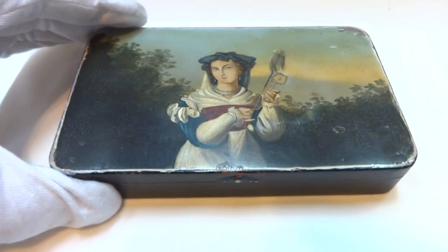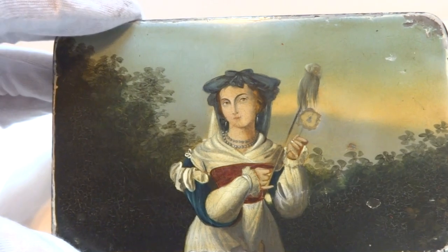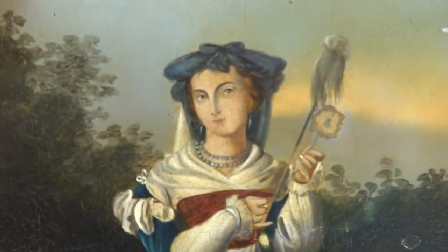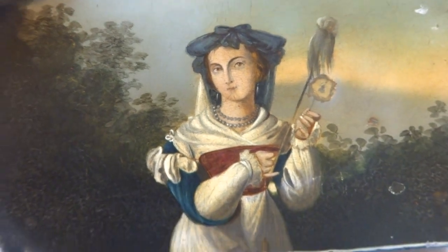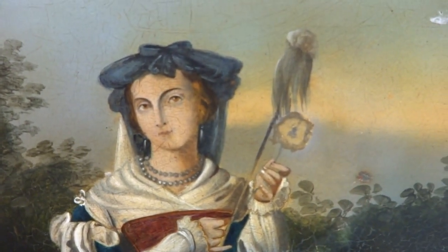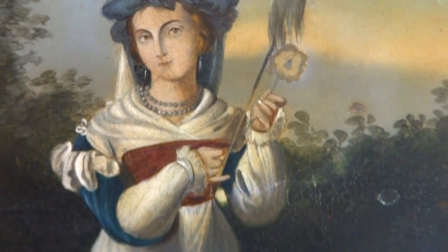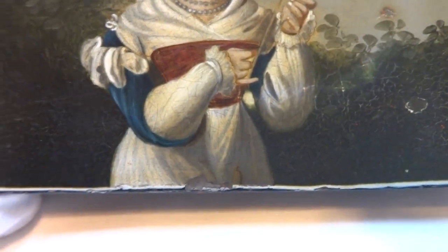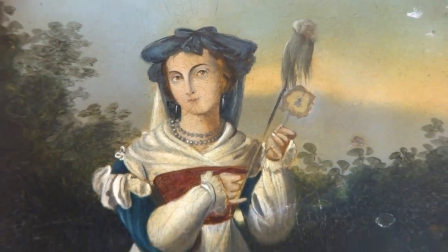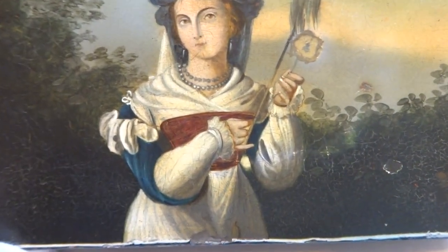I'm making a short video to demonstrate an antique musical snuffbox. This is a large snuffbox. The top has a hand-painted maiden. If anyone recognizes who this woman is, I sure would appreciate it. It's also possible that this could have been the woman that this musical snuffbox was crafted for as a gift.